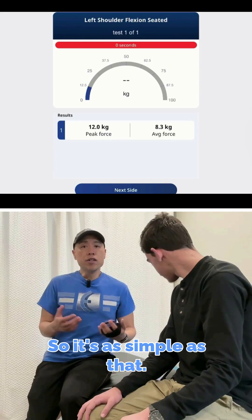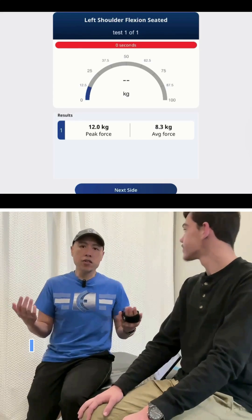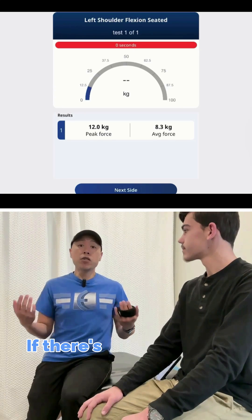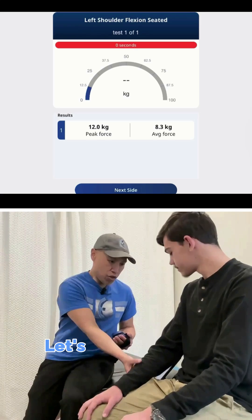So it's as simple as that. You can do as many tests as you want — three, five tests. I usually do one maximal test and have the patient hold it for five seconds. If there's a greater than 10% difference, then that would be significant.